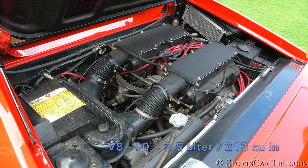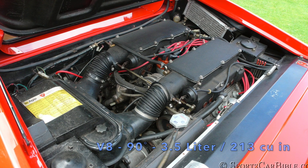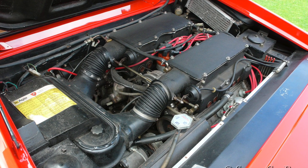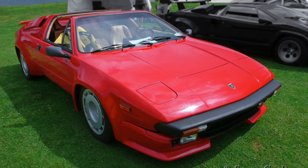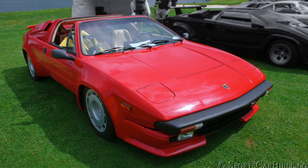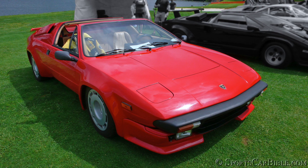Head of engineering Giulio Alfieri enlarged the 90-degree quad-cam V8 created by Stanzani to 3.5 liters or 213 cubic inches. The V8 had started its life as a 2.5-liter in the Urraco, then grew to 3.0 liters in 1974, developing 220 and 260 horsepower respectively. The Silhouette also received the 3.0-liter V8 in 1976.